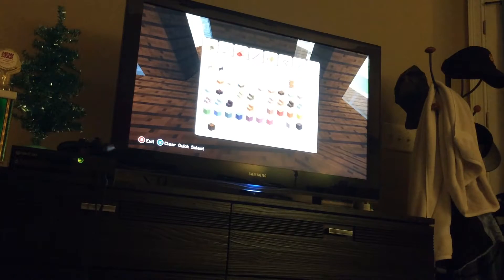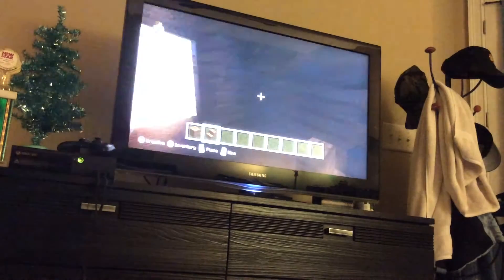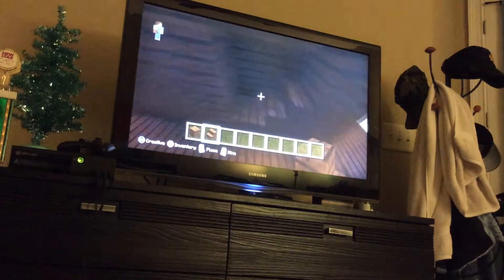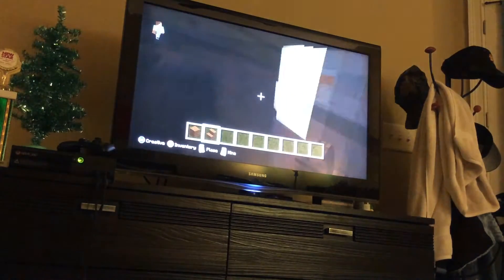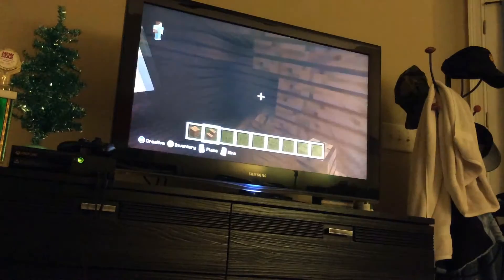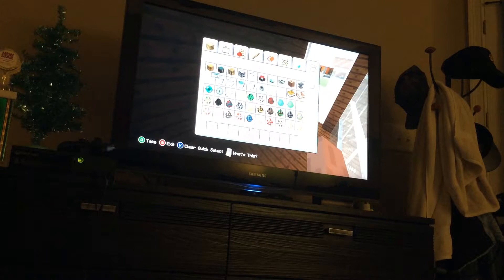So now we get some dark oak. That gives us a cool design in the wall for shelves — a shelving unit. Do the same thing right here. We've gone into so much detail in this little house. And then get quartz stairs, and we need a bed, obviously.